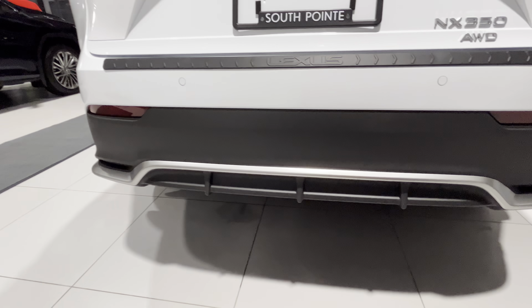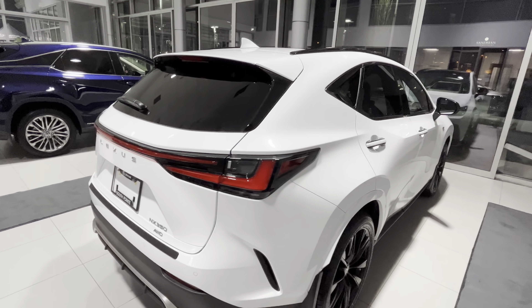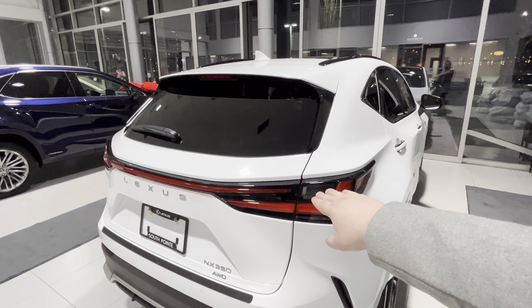Got a brand new diffuser in the back, very aggressive bumper, and also a one-piece spoiler here.